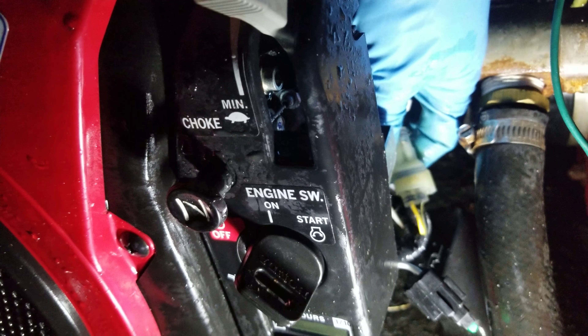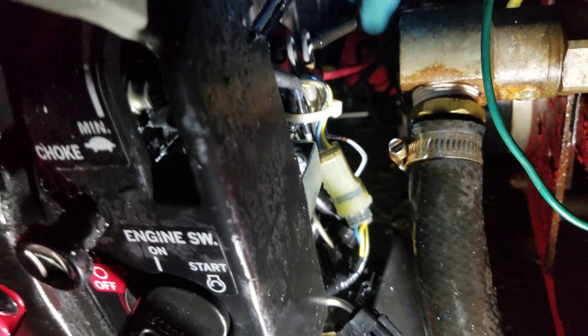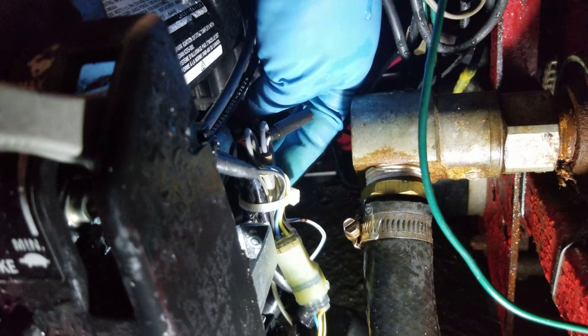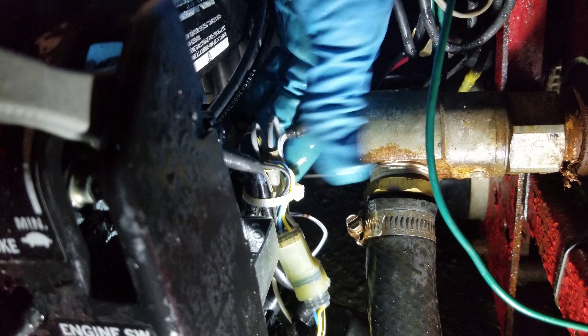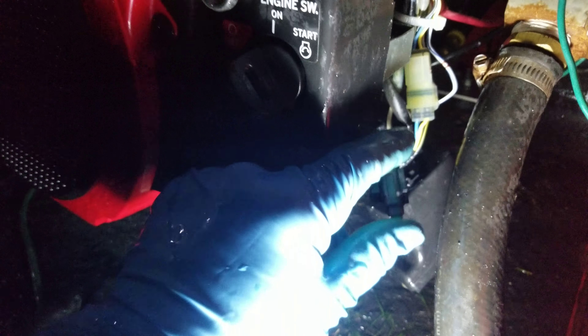All you have to do is unplug these two, take it off of here because it's kind of in the way. Certainly make sure that your positive terminal cover is on there, because otherwise when you put your screwdriver through here it will absolutely arc — and that's not fun. You don't want that to happen. So we'll put the cover back on here.